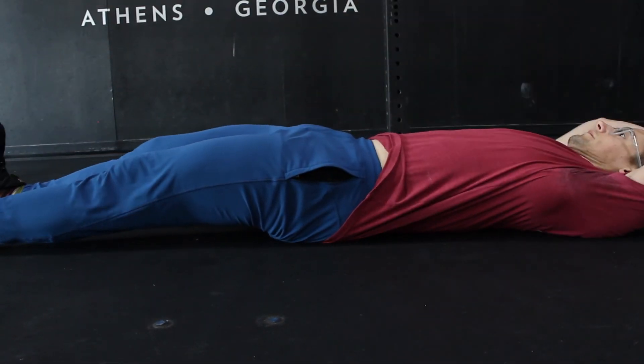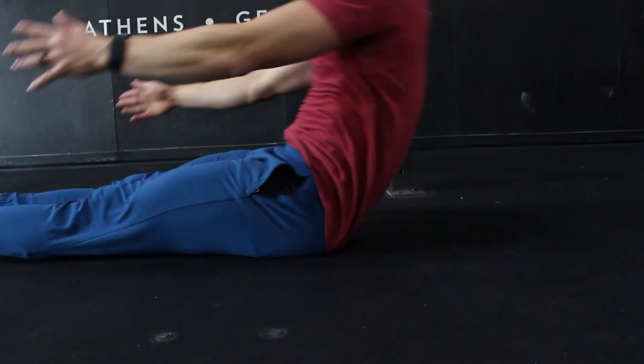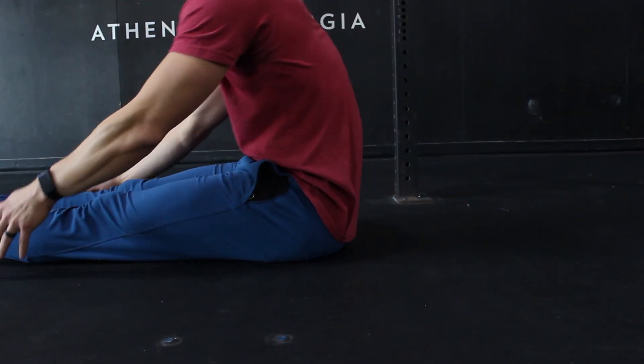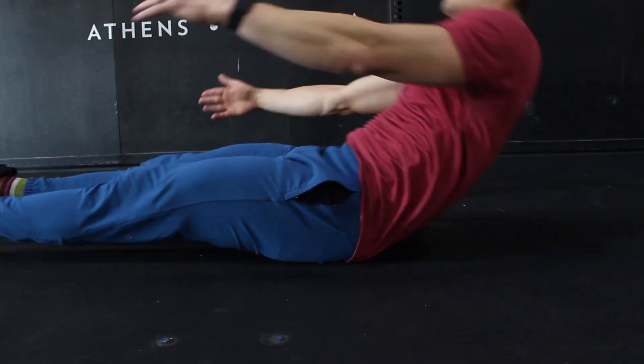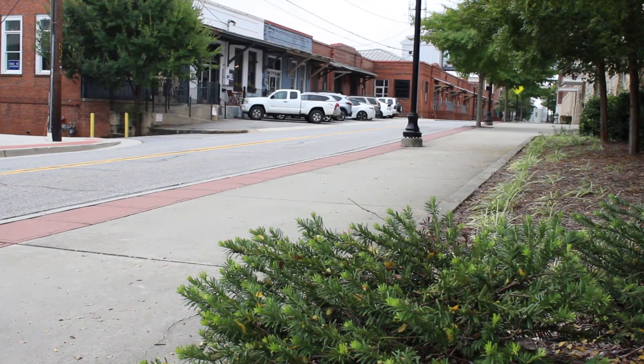With our sit-ups, let's think about hip position. Although the sit-up is a fairly simple bodyweight movement, a good setup position allows us to get the most out of this station. Pinning the hips to the floor in the sit-up will allow for full flexion and extension of the abdominals. Even as you're moving fast today, prioritize a solid position with your hips.